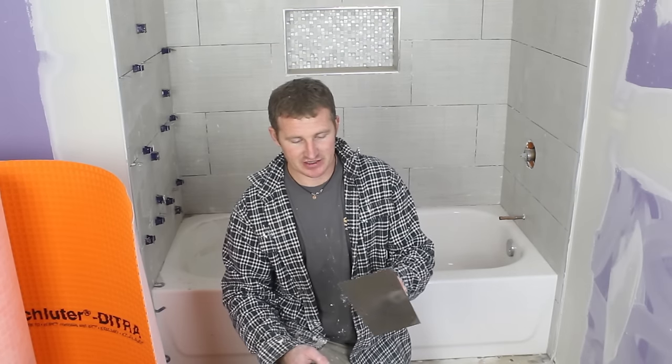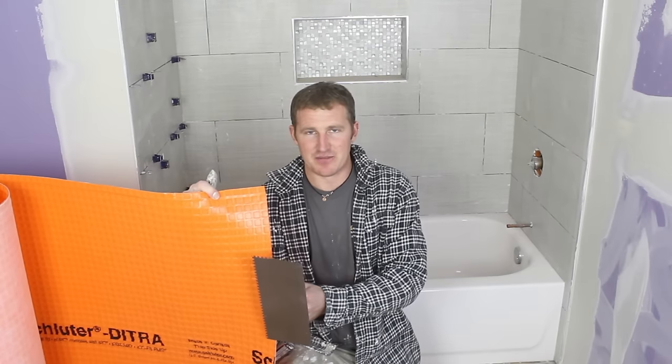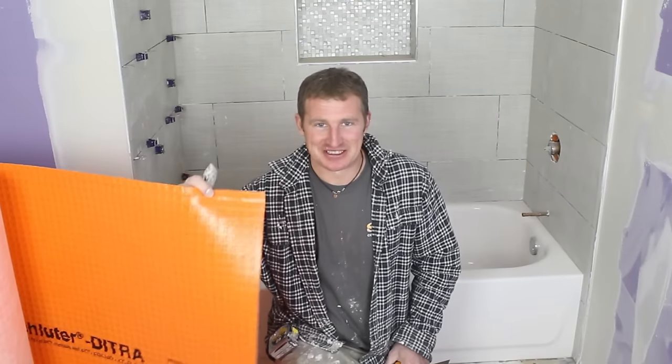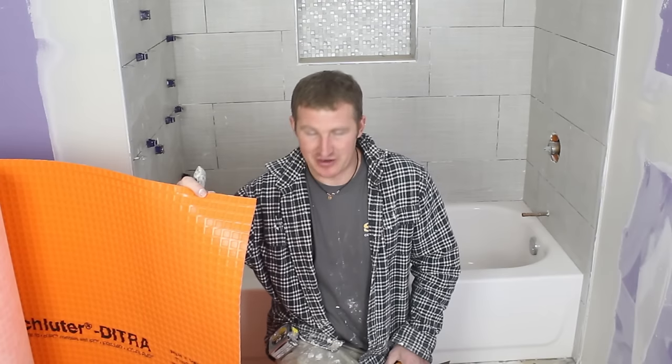One very important aspect of this is using the right notched trowel. Schluter makes a trowel specifically for DITRA — it's 11/64ths, basically a 3/16-inch depth square notch trowel. This will make adhering this down to the subfloor the proper thickness. Another great thing is if you're using the correct notch trowel, not only do you get a nice flat surface, but you can immediately install tile over top of this the same day you put the underlayment down. Most other products won't allow that, especially cement board, which takes half the day just to install.